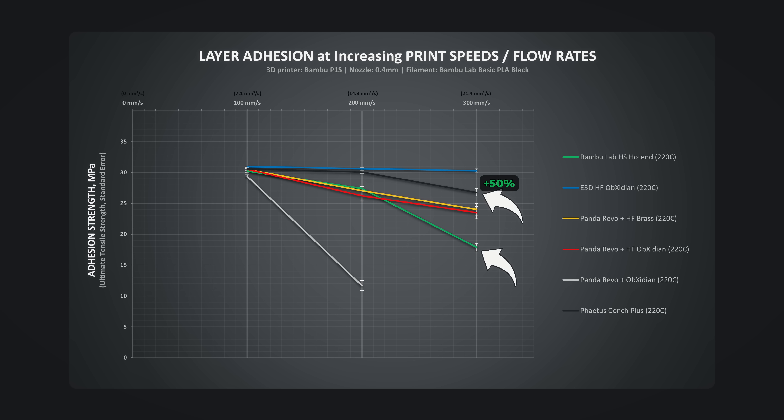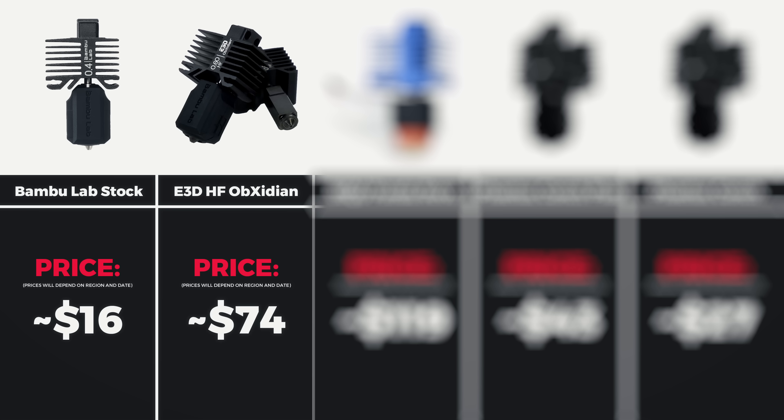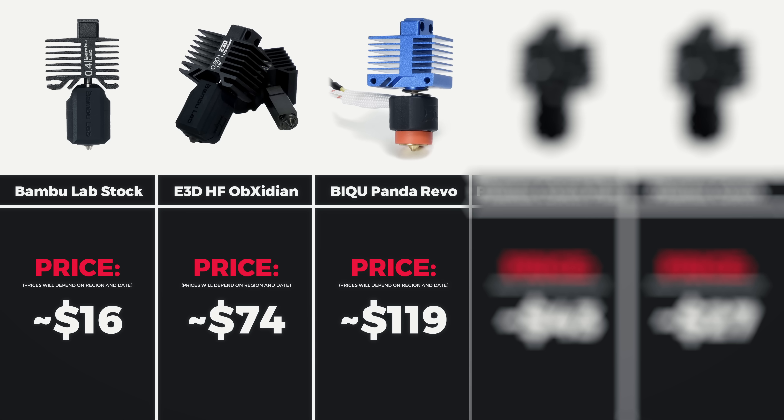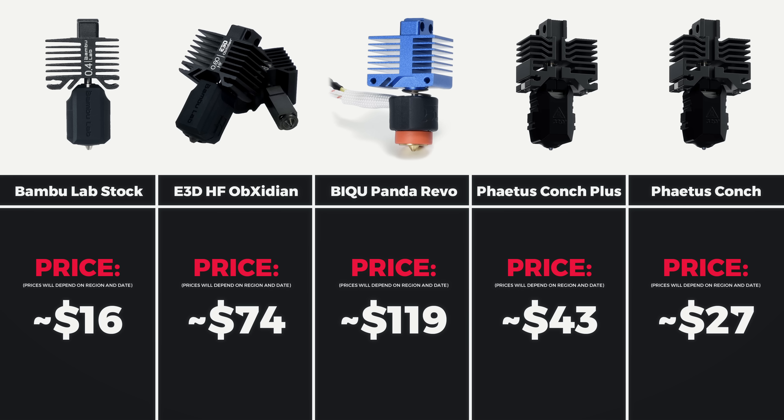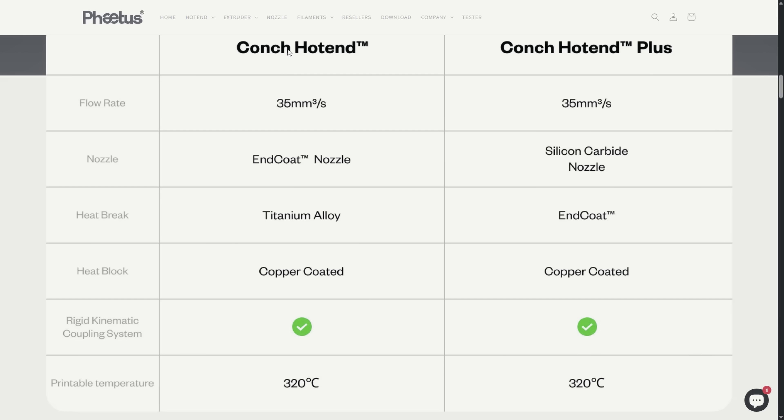However, there is another very important factor — the price. The stock Bamboo hotend costs around 16 dollars, the E3D High Flow Obsidian is 74, the BQ Panda Revo is 119, and the Fatos Conch Plus is 43 dollars. It is important to note that Fatos also has the regular Conch hotend at only 27 dollars. The main difference is that the Plus version is more oriented toward wear resistance.